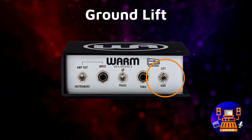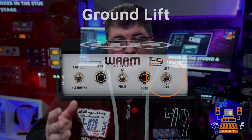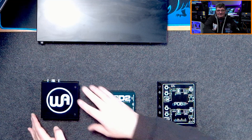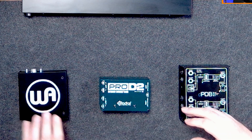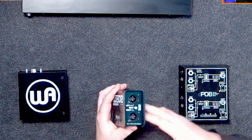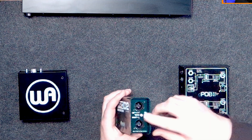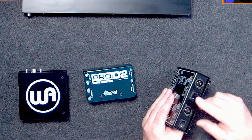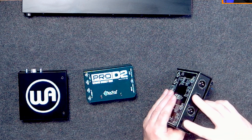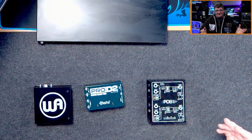Another feature of a purpose-built DI box that you won't find on your audio interface is a ground lift switch. That can be really beneficial when you have a keyboard or guitar connected to an amplifier plugged into a different power source than your interface or mixing board — having that lift can eliminate ground loops and a lot of headaches. Ground lift switches are not all the same: this active Warm Audio unit has a simple ground lift for its one channel, this Radial is a passive two-channel unit that uses only one ground lift switch for both channels — all or nothing — whereas this ART unit, actually the least expensive of all of them, has an individual ground lift switch for each channel.